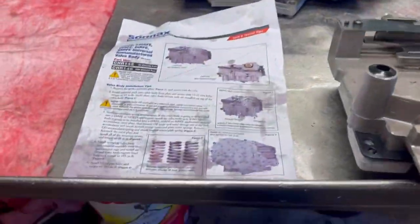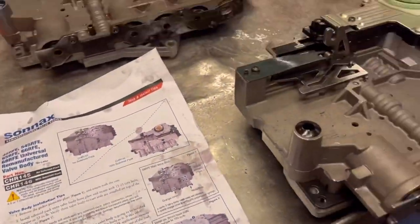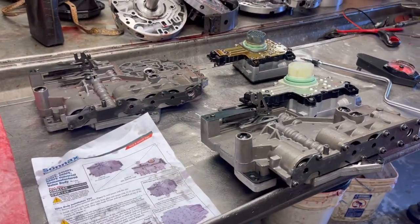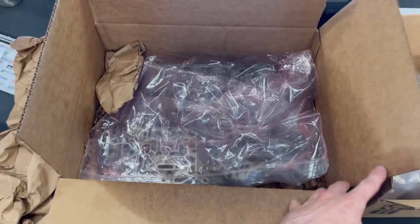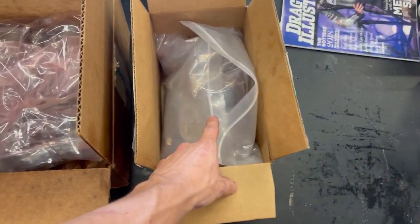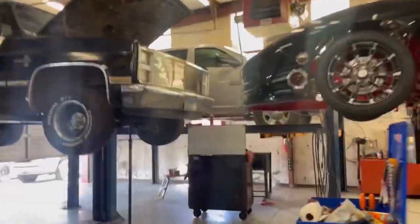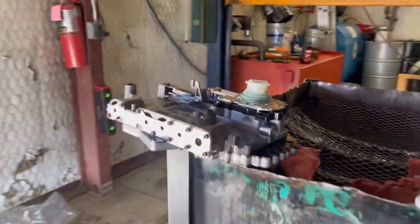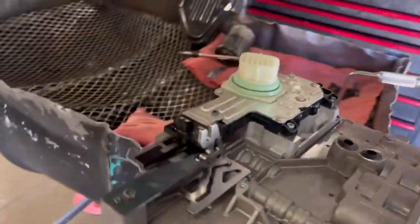I've gone ahead and changed all the springs. We are dressed and ready to go. The valve body is all wrapped up and ready, solenoid pack is ready to go. Let's get back over to the vehicle.